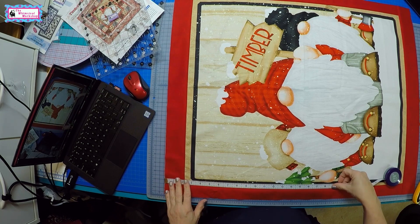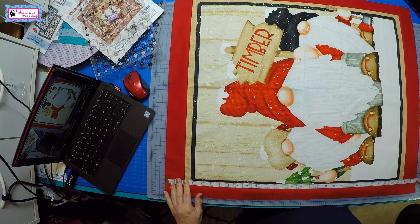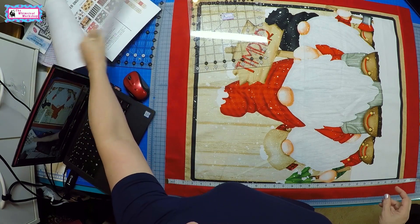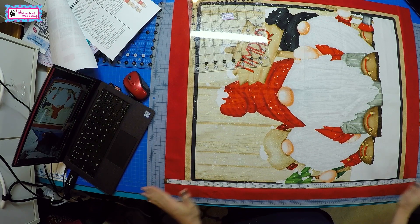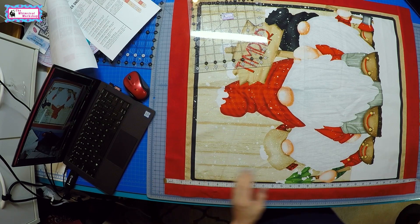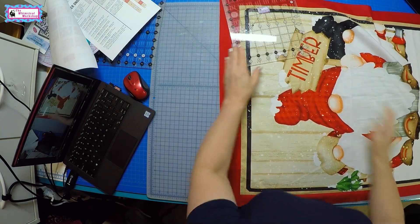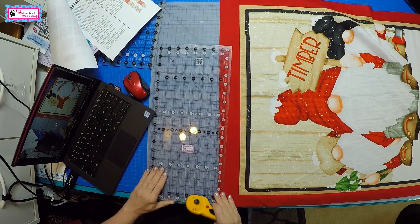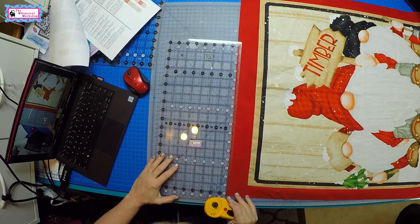Now we're going to check the other direction. With our borders on, it measures 31 inches and we need to trim it to 30 and a half. That's nice and easy — 31 minus 30 and a half is a half inch, divided by two is a quarter inch. So we're going to take a quarter inch off each end, and that'll take care of that side, making the panel ready for the rest of the quilt.